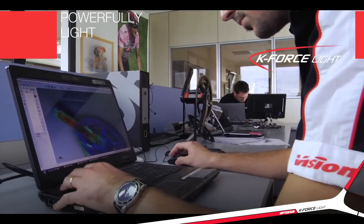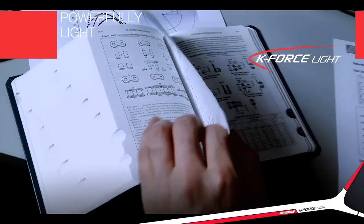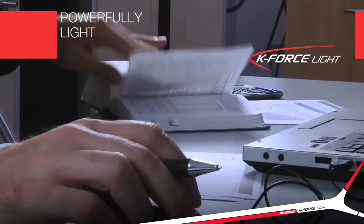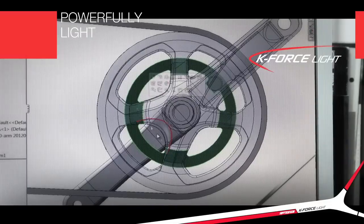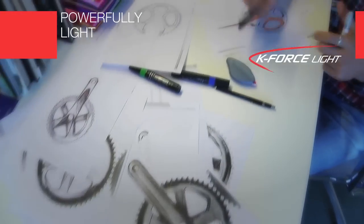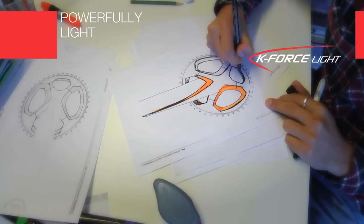Thanks to over two years of extensive R&D by FSA engineers and designers, we have revolutionized the next generation of our top-of-the-line K-Force Light crankset. Our goals were to increase stiffness, optimize shifting precision, and decrease weight.